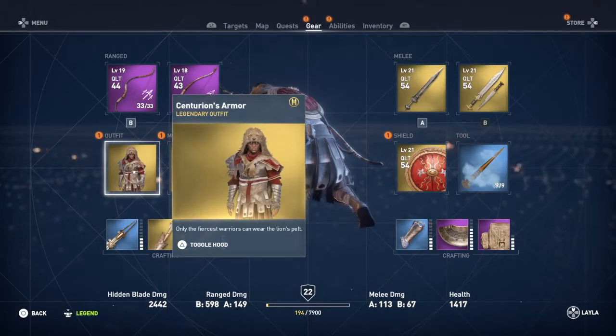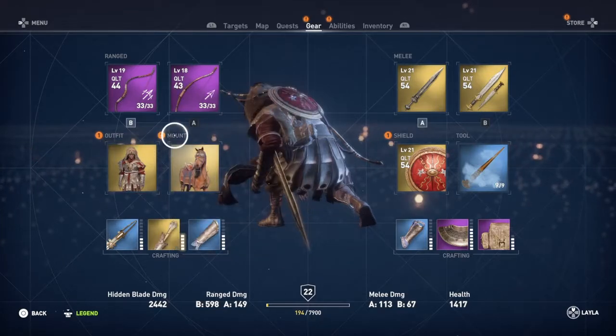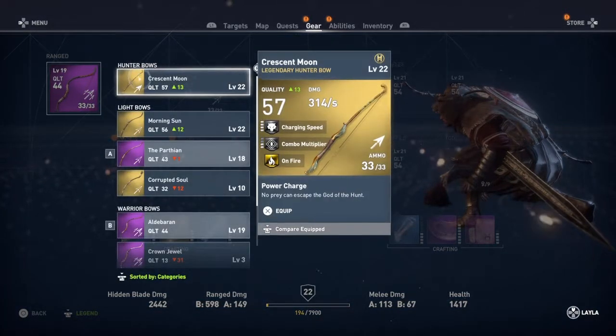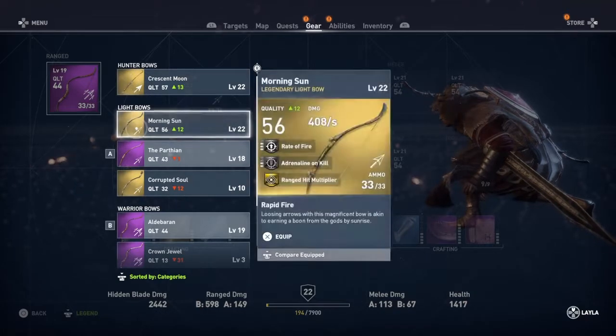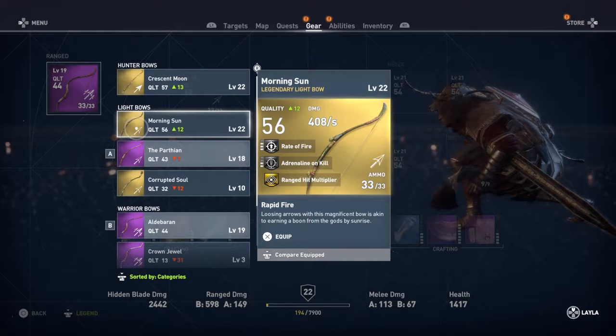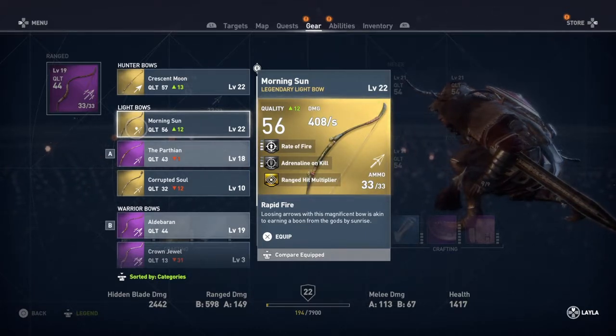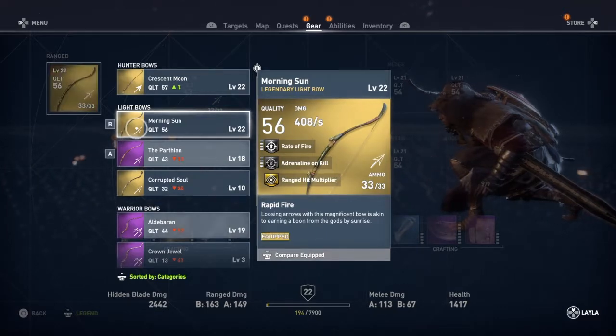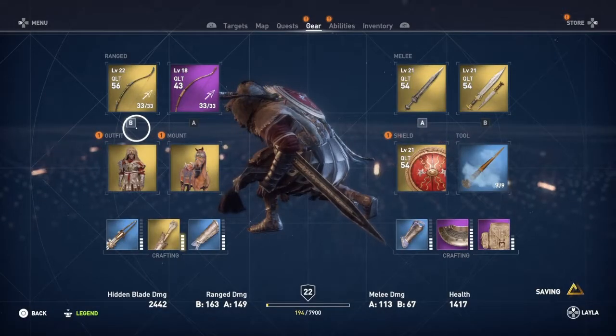Hey guys, it's Blitz here. Today we've got an information video on how to get the Horus Armor Pack for Assassin's Creed Origins. It's basically a free pack right now in the store — PlayStation Store, Xbox, whatever — just go there and there's a free download for it.